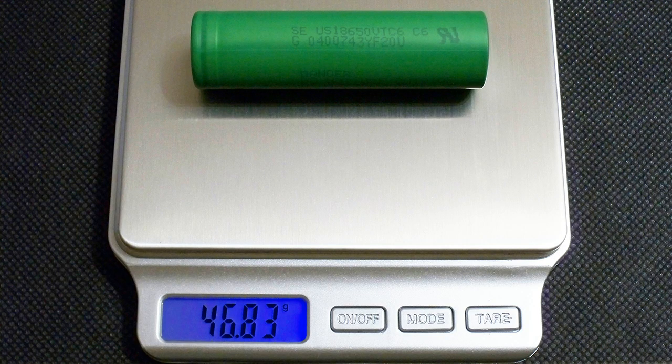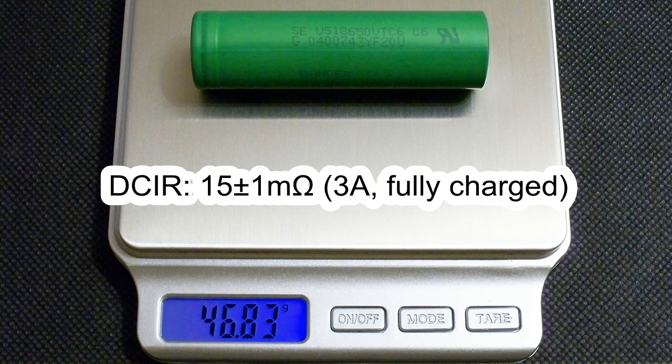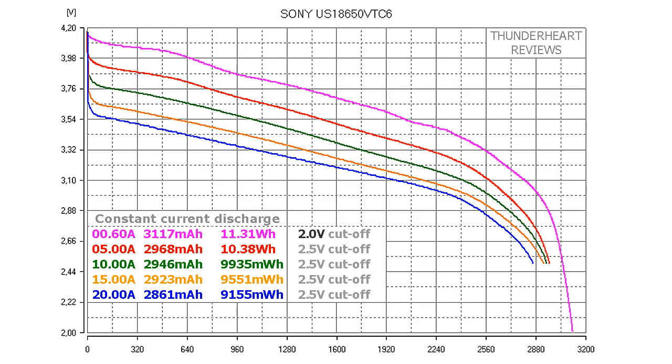The real weight of my cell was 46.83g and the measured DC internal resistance at 3A in fully charged condition was around 15mΩ. At 0.2C (0.6A), the Sony VTC6 gave out 4117mAh or 11.41Wh. Note that the discharge cutoff voltage is 2V at 0.2C, and 2.5V at other discharge rates. At 5A the result was 2968mAh or 10.48Wh. At 10A, 2946mAh or 9945mWh. At 15A, 2923mAh or 9551mWh.